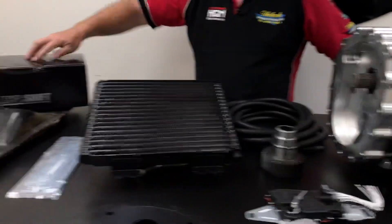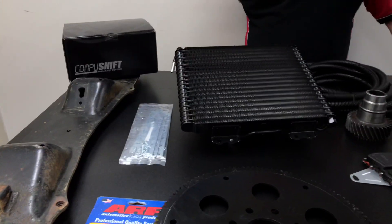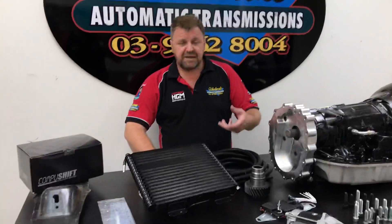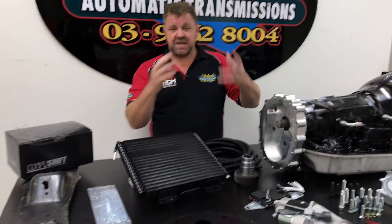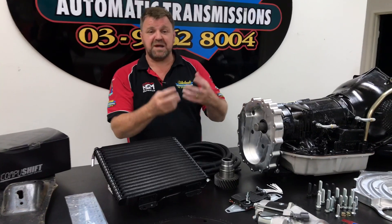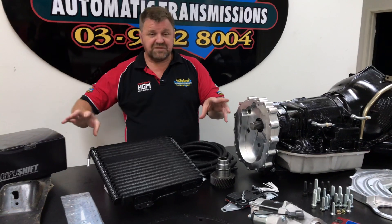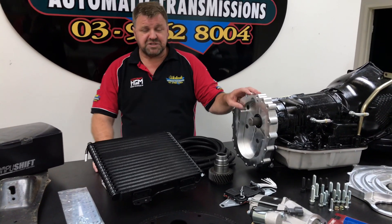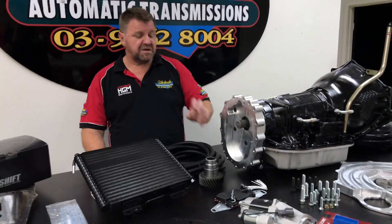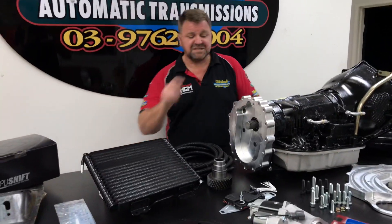It comes with all the wiring harness and everything — a complete harness, displays, and the best part about this particular computer system is that it has Bluetooth connectivity to your iPhone or iPad, and all these things make for easy setup. You can put your own personal settings in, and if you need any help from us it's very easy for us to help you. There is no other system in the world like it. We use it on many different conversions — the brand new 79 series, manual to auto conversions, the Nissan Patrols, the whole lot. It's been around for several years and this new system works a treat.